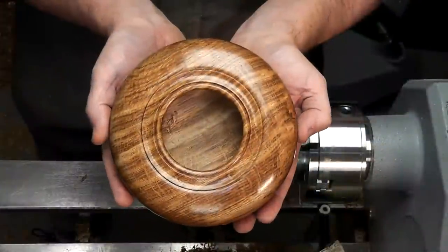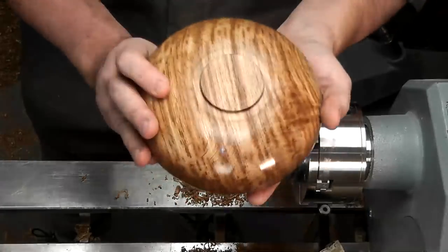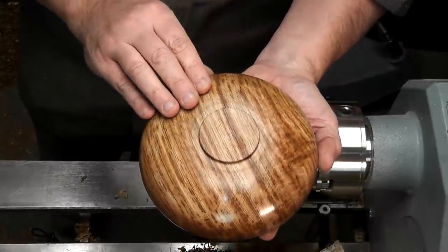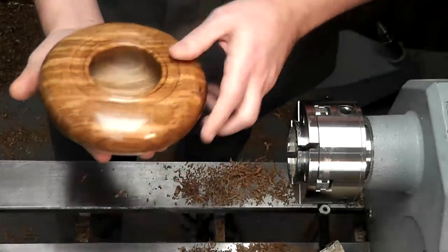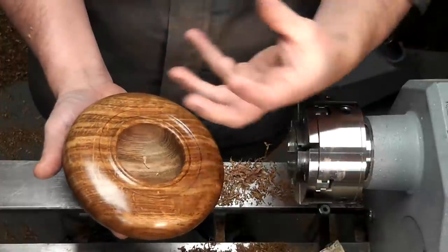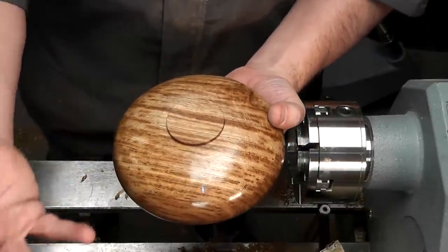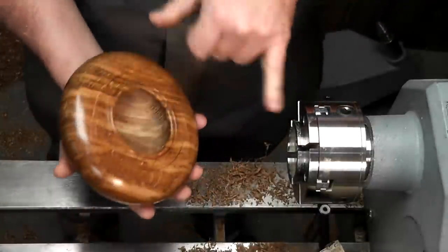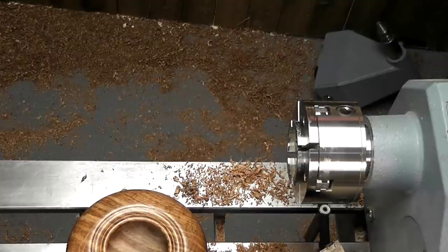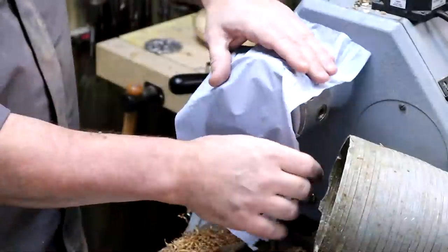Now we've got a little bit of work to do on the back — removing that foot. You don't have to; you can leave a foot on your potpourri dish. My preference is to take it off. The C jaws are going to grip the rim really well — hence the design. Using another bit of tissue to protect the piece. We can start with the tailstock if you're at all worried about the piece coming off. That's a fairly thick lip so I'm not too worried. Expand just enough — and remember what we said: stop just before you hear the first crack, not after.